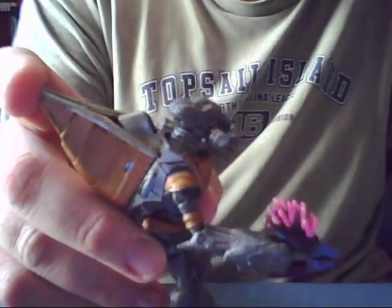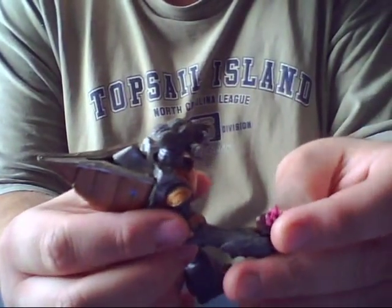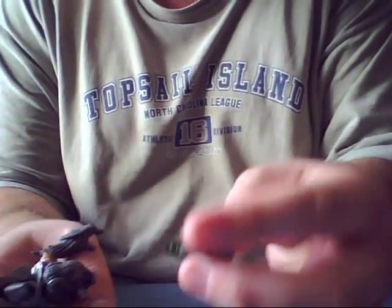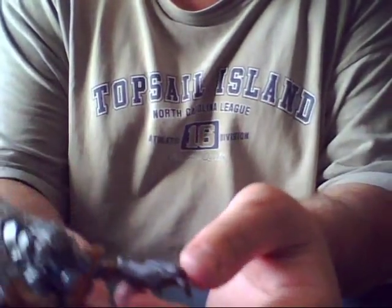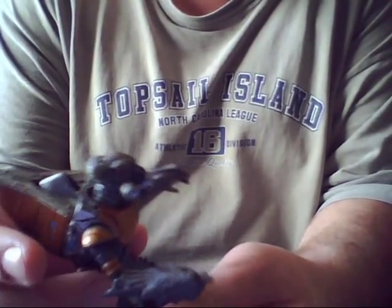A good figure all around, very nicely detailed, highly flexible for his size. He comes with a little needler. What's different about him is he feels like he's made of a thick rubber material for his legs and arms.